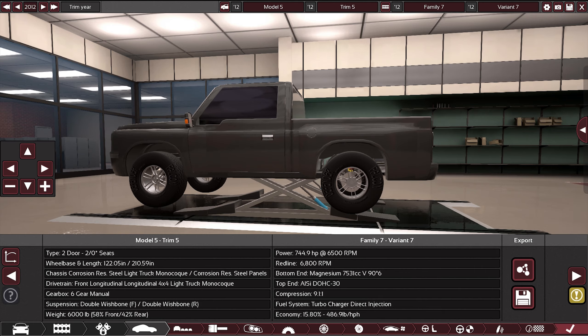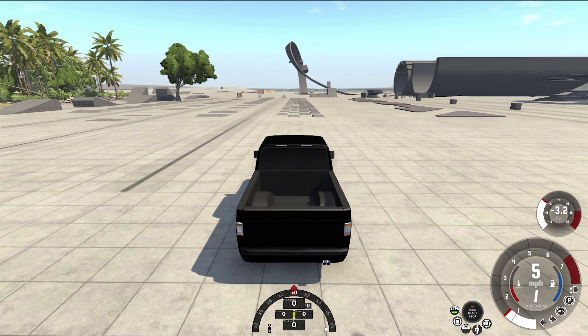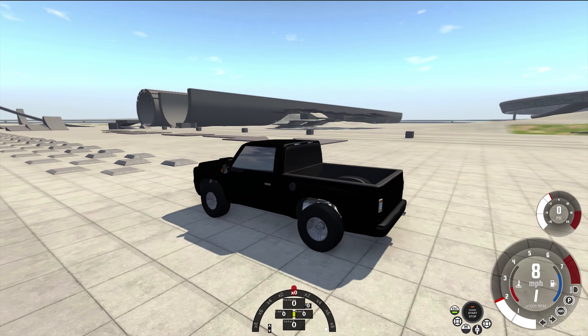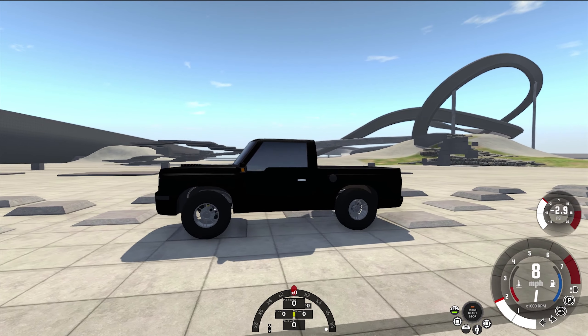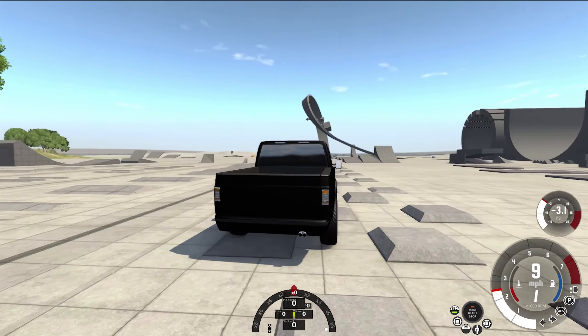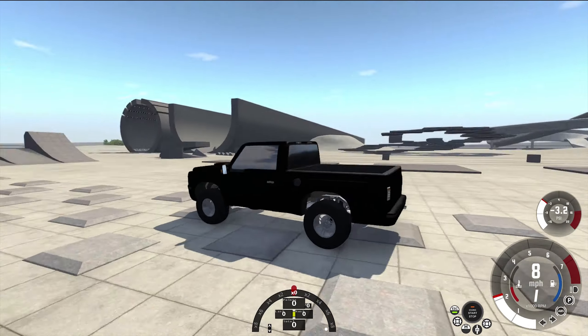We're in BeamNG with the truck, about to go give it the test. As always we go over these first — so let's give these a go. Dude, that is butter. Let's move over to these — I guess they're all the same size, huh?